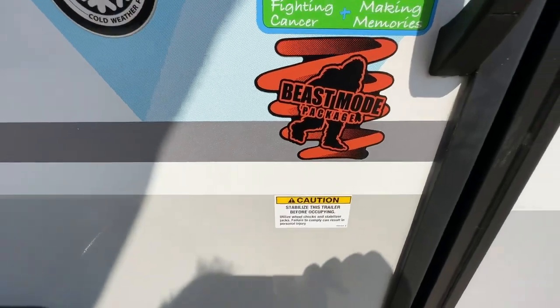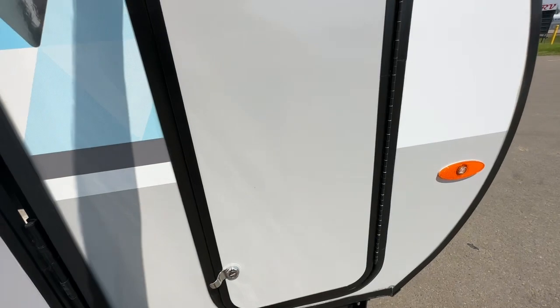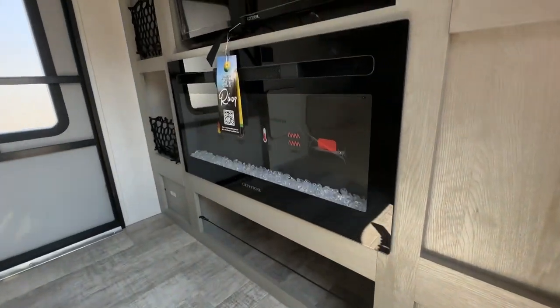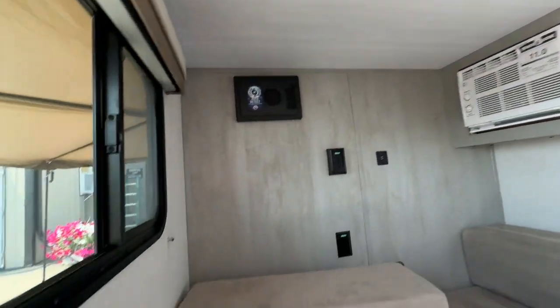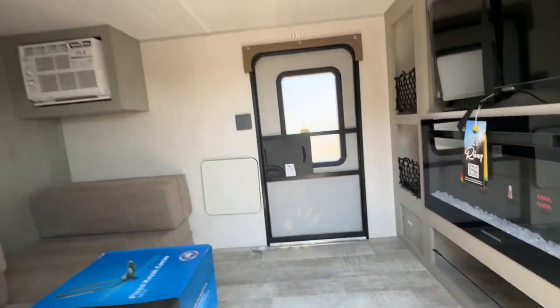Beast mode package. There's additional storage on this side, all with magnetic catches. So all the models are a little different. This one has an electric fireplace, the 12-volt TV, the fantastic fan, the air conditioner. This folds to a complete bed in here as well, or it can fold up as a sofa. There are two tables on either side, and stereo systems in these as well.